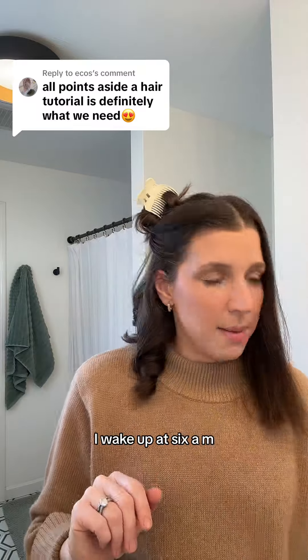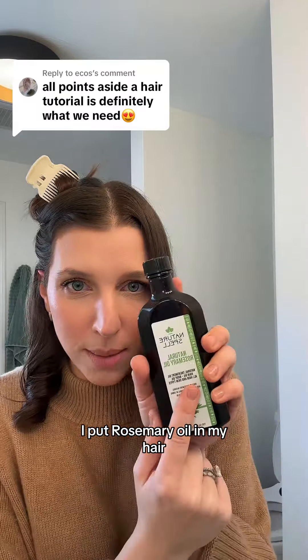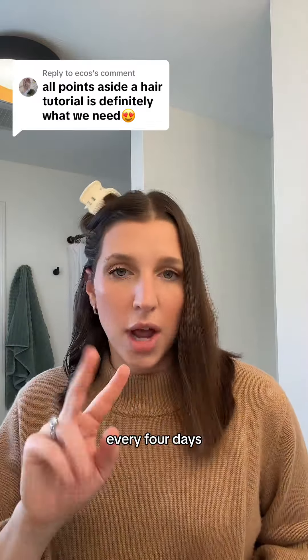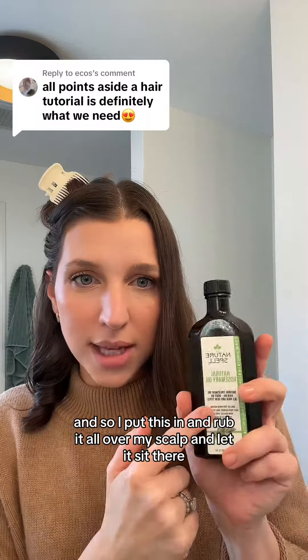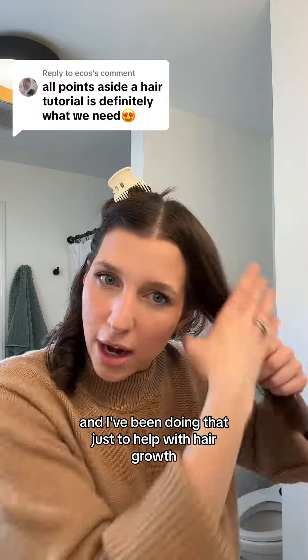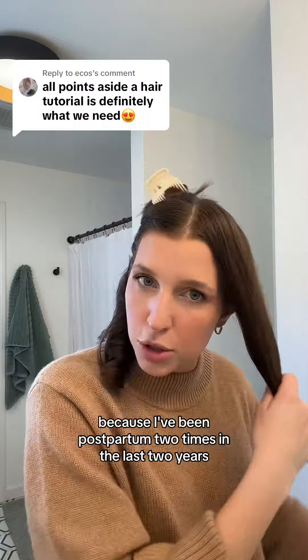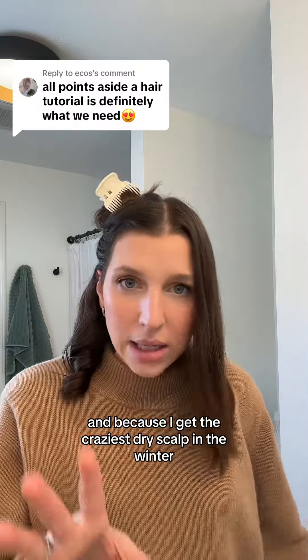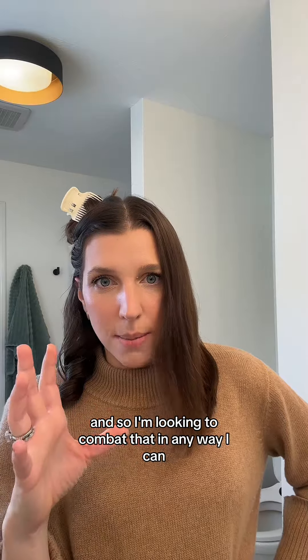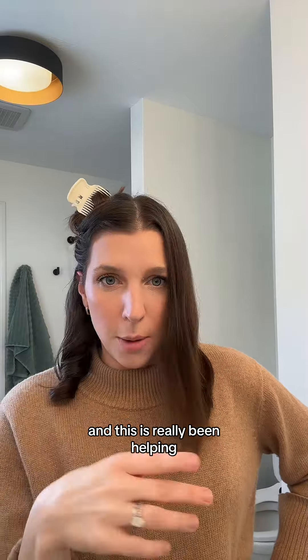So this is what I do. I wake up at 6 a.m. I put rosemary oil in my hair on my wash days. I only wash my hair twice a week, every four days give or take. I rub it all over my scalp and let it sit there. I've been doing that to help with hair growth because I've been postpartum two times in the last two years, and because I get the craziest dry scalp in the winter. I'm looking to combat that in any way I can and this has really been helping.